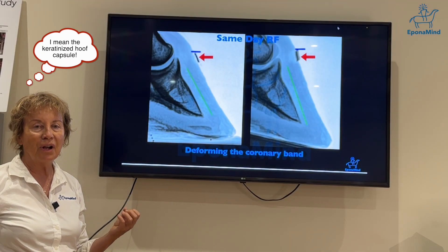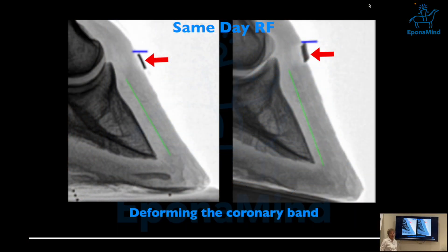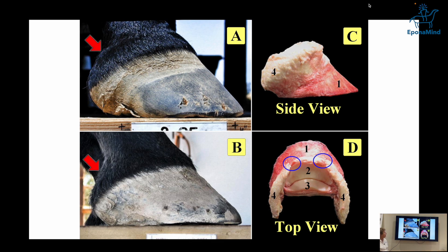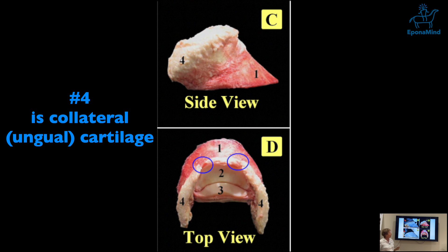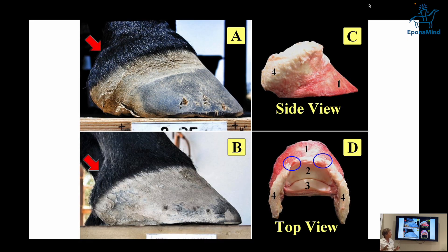Even though it's keratinized, dead material, it does affect the soft tissue like the corium. Some horses cannot stomach a wedge pad while others do okay — it's not black and white. What you don't want to see is a change in displacement of the collateral cartilage; they need to be in a certain space. Changing things significantly also changes the structure, creating puffiness. You can see the angular cartilage in the side view — if you have pathologies there, raising the heel is not good.